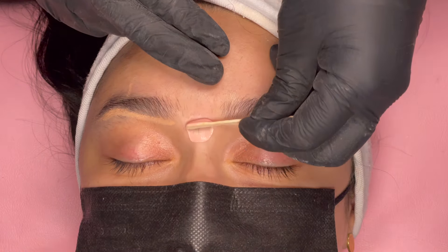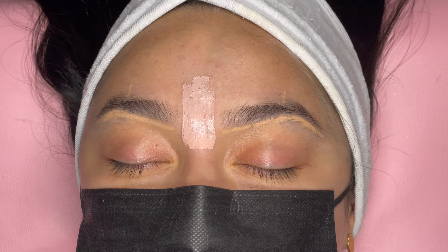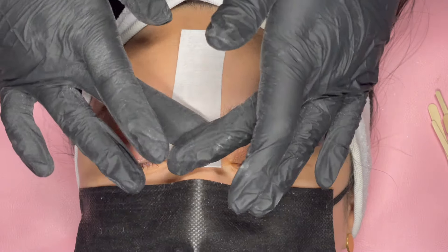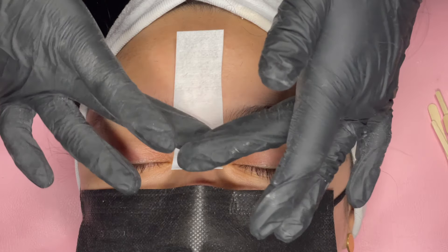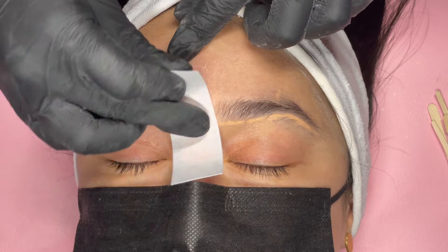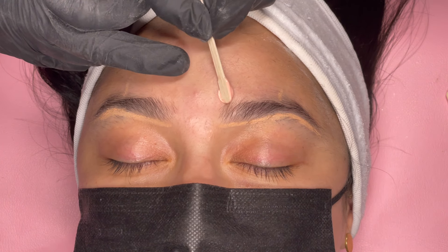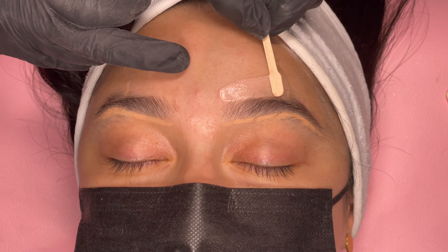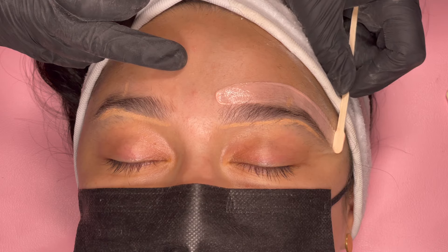Now carefully apply a thin layer of wax to the area in which you wish to remove hair. Using a new epilation strip, firmly place the strip onto the wax. Hold the skin taut and pull away against the hair growth. Repeat the application and removal process throughout the waxing surface, starting from the middle to the top and underneath the brows.